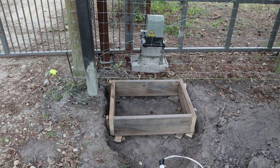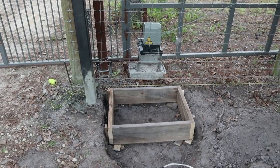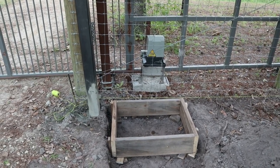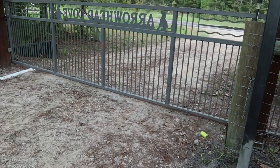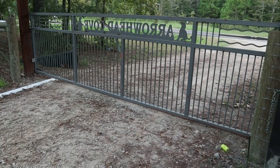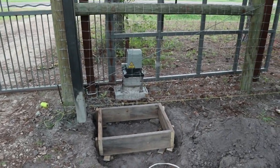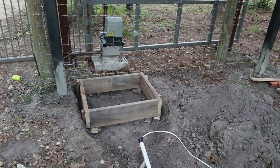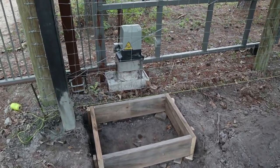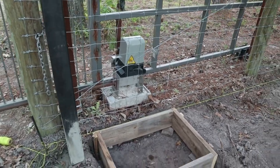Welcome back guys, my name is Larry. I'd like to pass on a little information about putting in a driveway sliding gate. I put a video out here not too long ago of this gate when we first installed it — this is the back, yard side. I want to stress that you really want to pay close attention to building the pad for the drive motor, or gate opener.